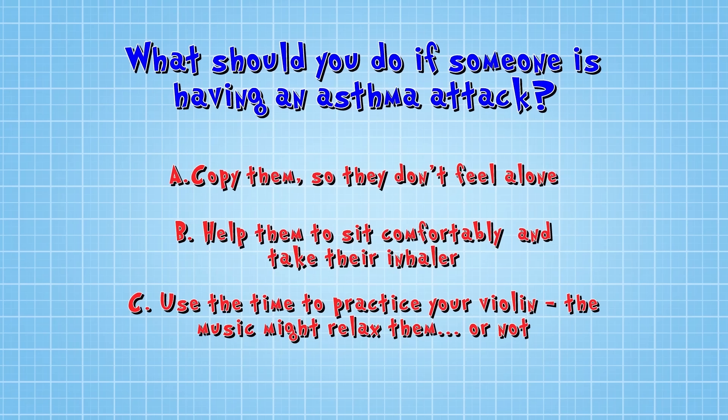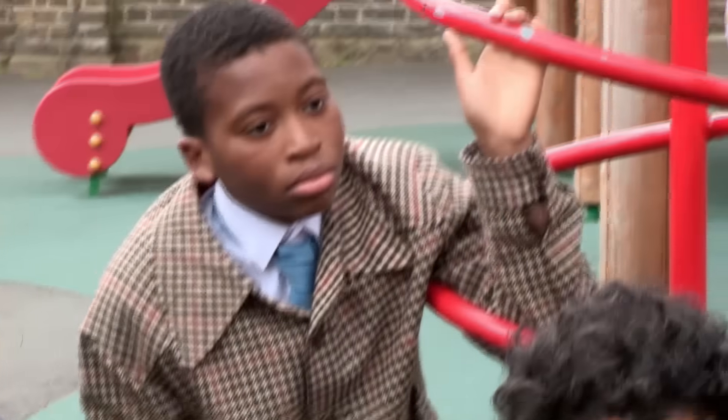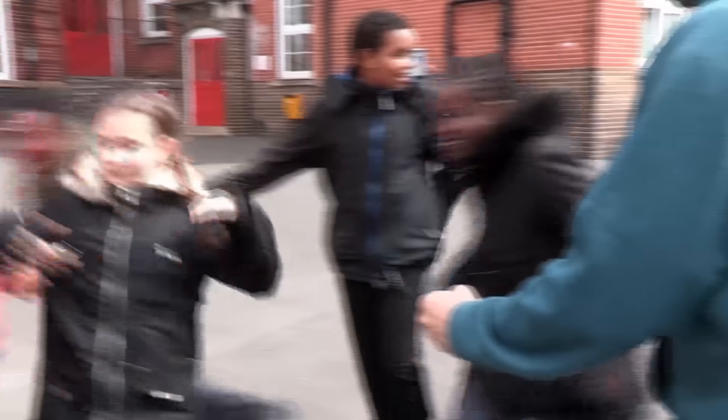The correct answer is B: Help them to sit comfortably and take their inhaler. Let's see if this lot get it right — they've not had any advice, so they're winging it. Are you ready to try and help? Off you go!